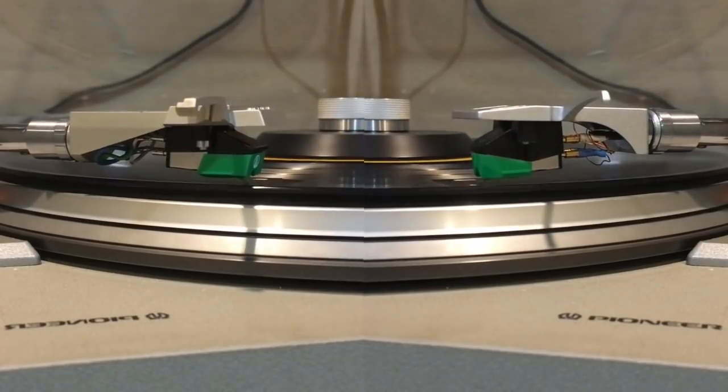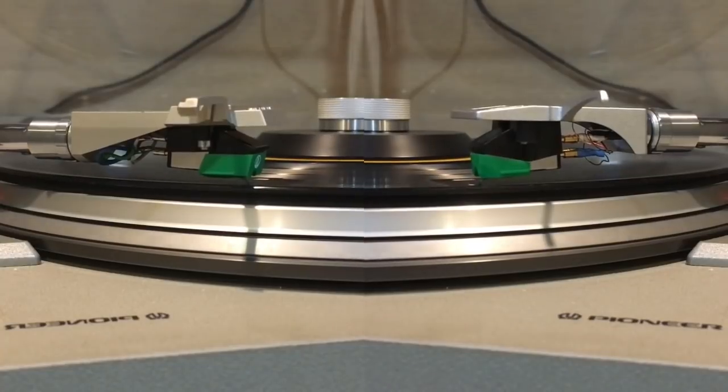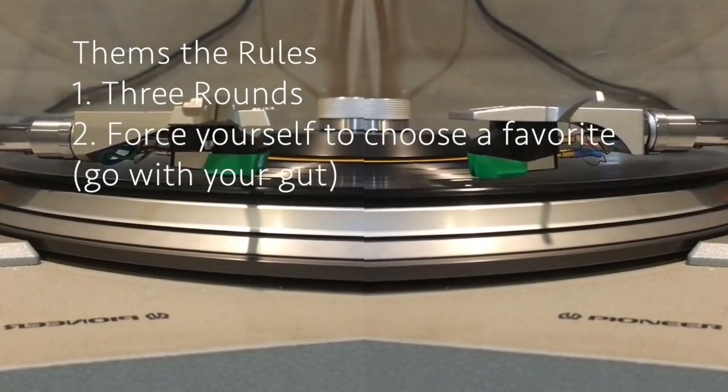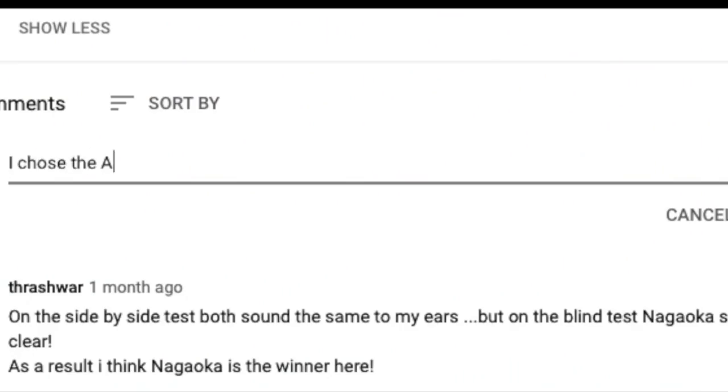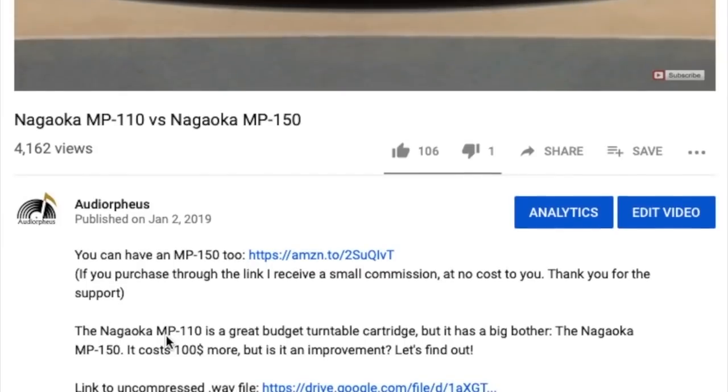So we will hold a blind listening test to find out if the 1895E has truly been bested. The fight here is three rounds. If you choose the same cartridge each time, we have a clear winner. If you don't choose the same cartridge each time, then it's fair to say that they are quite similar. Share your results in the comments and see what other listeners have heard. If you don't trust YouTube compression to adequately represent the sound, follow the link in my description to an uncompressed WAV file that you can listen to in tandem with the video. Let the battle begin!